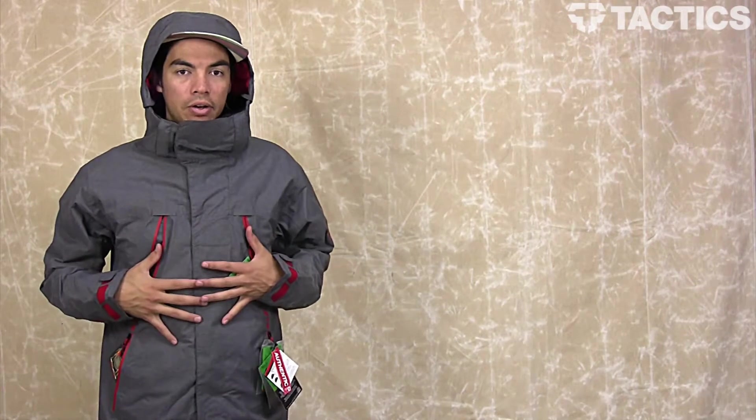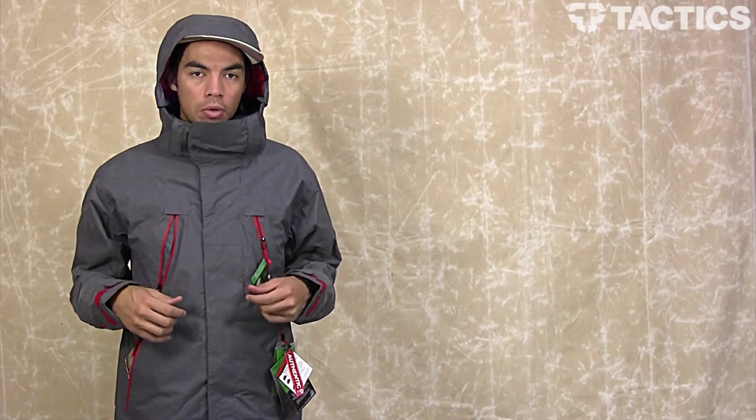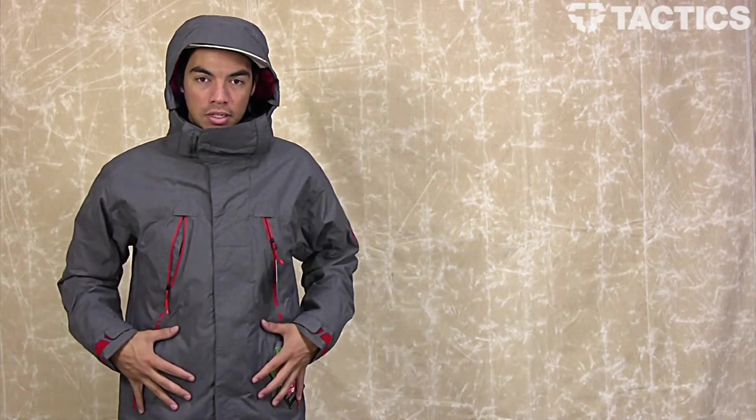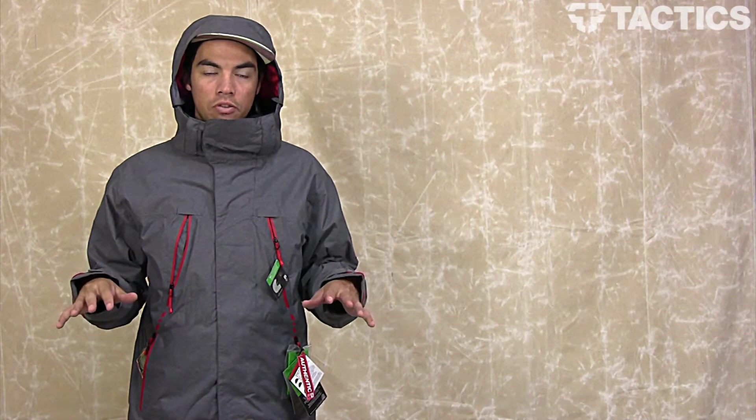What's up, my name is Benson and now you are looking at the 686 Plexus Storm Thermograph jacket. It's going to be a jacket that handles any type of condition you want to go into. Let's check out some of the most basic features in this video, but make sure you check out tactics.com because all the specs, all the details, all the information you want to know will be on the website.